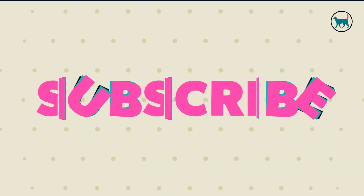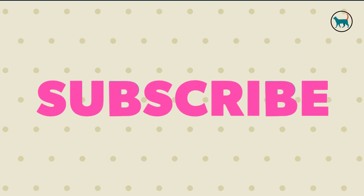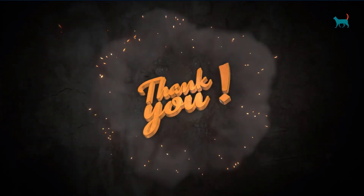Now, if you enjoyed this video, please don't forget to like, comment, and subscribe. Thank you.